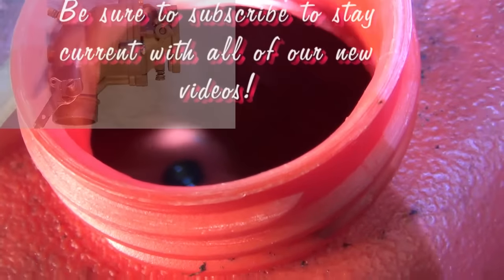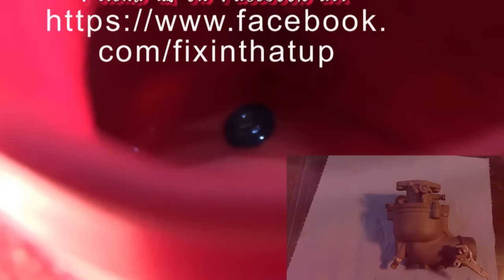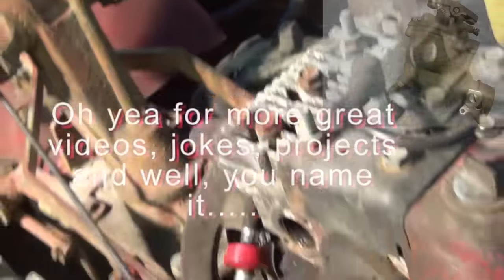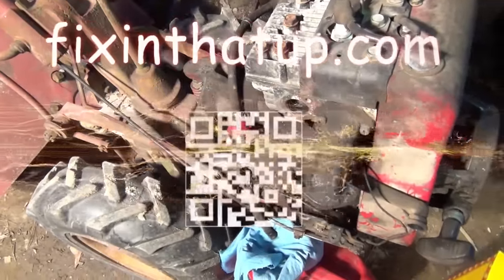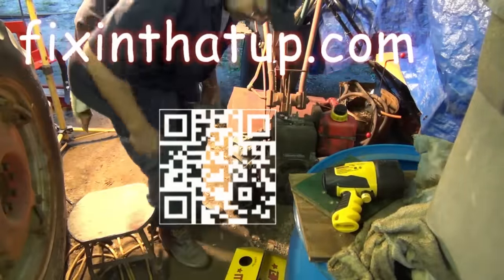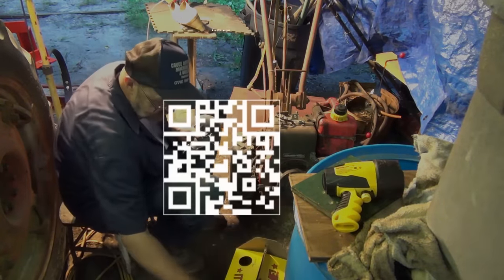There's a better fuel filter. We'll see you next time.